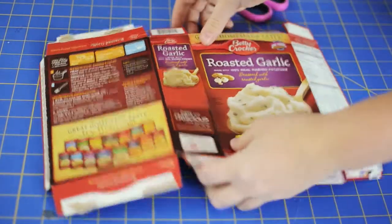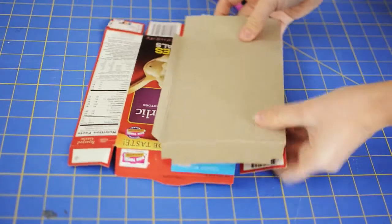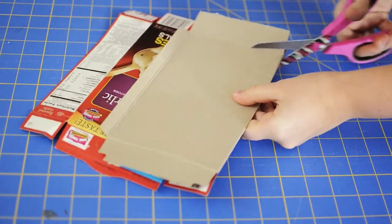Next we're going to create a stencil for our geometric cutout. I just used a full box and cut my triangle out of it.